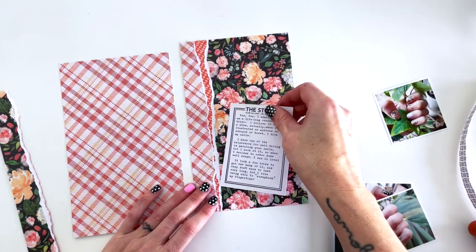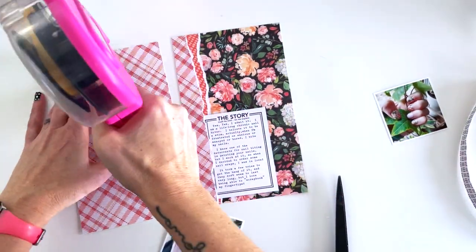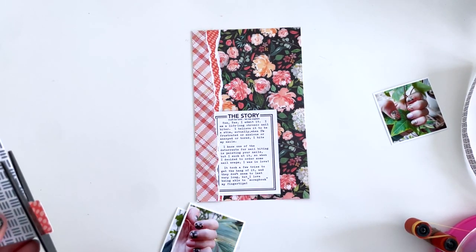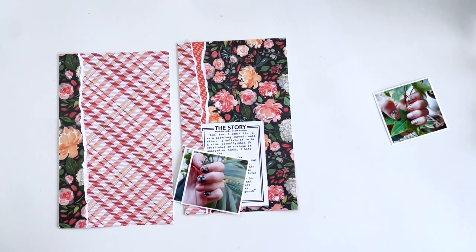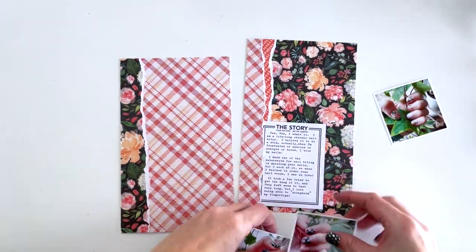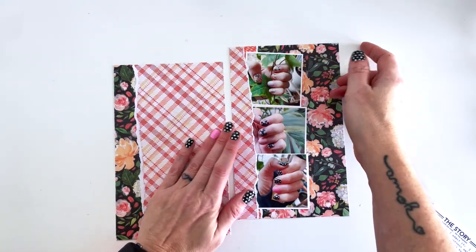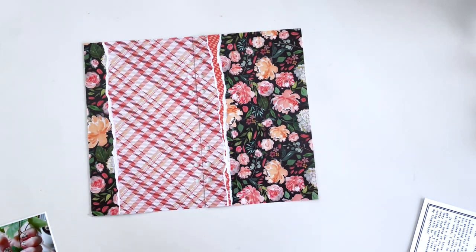I'm going to put it on the inside edge so that it extends out from the left-hand side into the right-hand side, so it sort of leads your eye across the page. Then I'm going to do the same thing but put it on the outside edge with paper from the opposite side. This automatically ties both sides of the layout together, even though I'm using two very different papers for each side — they go together color-wise, but they're so different they needed to be tied together.